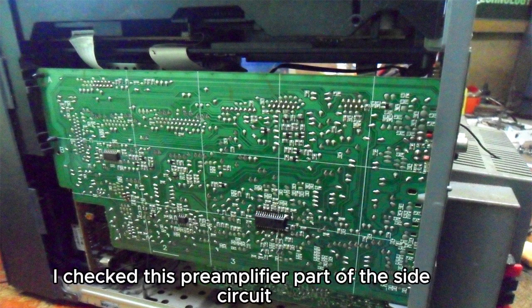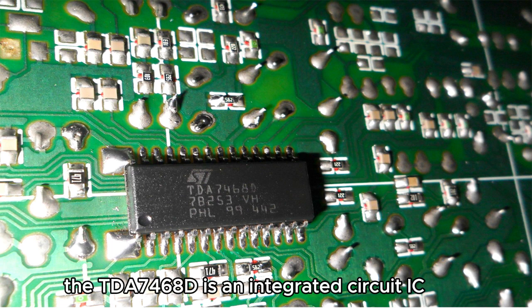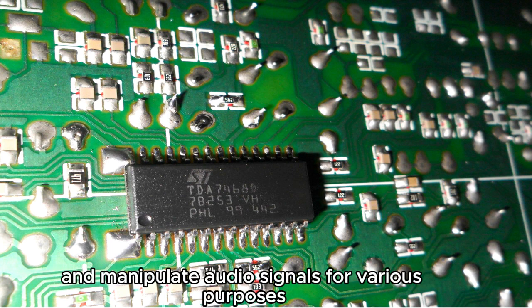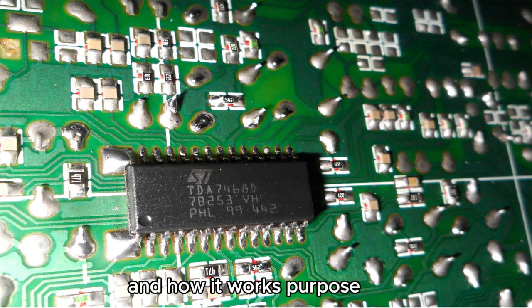I checked the pre-amplifier part of the side circuit. First, I checked the data of the important part — the TDA7468D IC. The TDA7468D is an integrated circuit primarily designed for audio signal processing in automotive applications. It is commonly used in hi-fi audio systems to control and manipulate audio signals for purposes such as equalization, tone control, volume adjustment, and balance control.